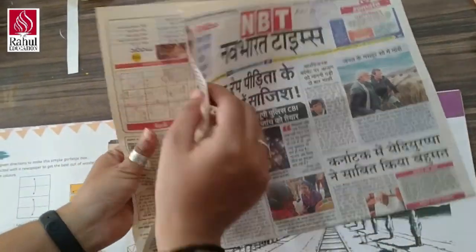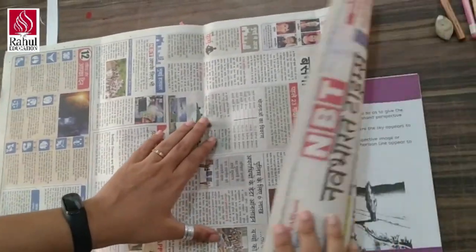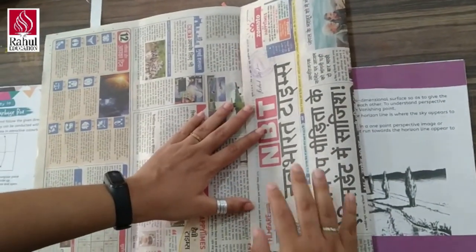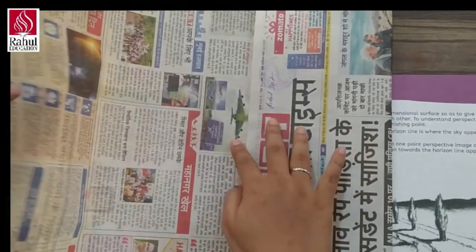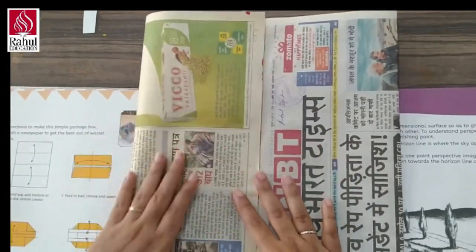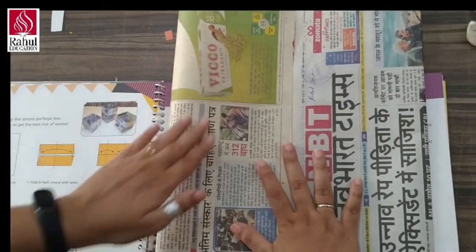Second step, we will open this and in the middle line, we will fold both the ends like this. Same way, I am going to fold the other end like this — step 2.